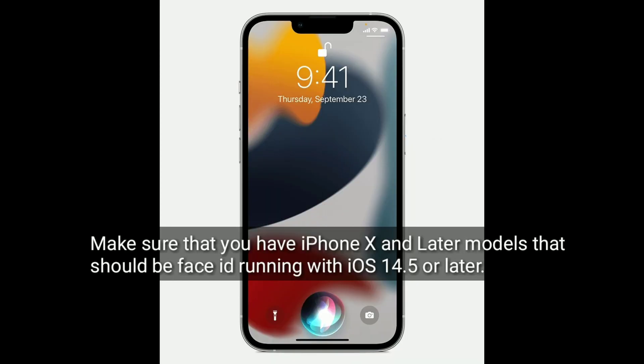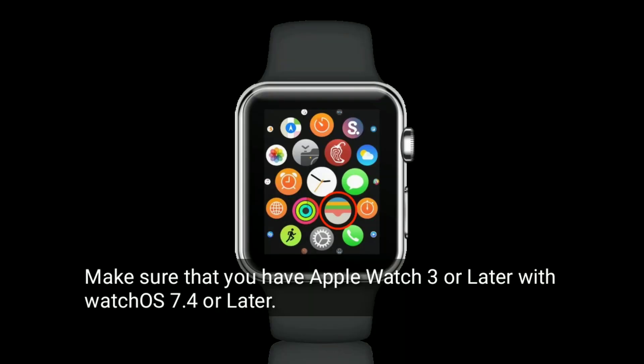Make sure that you have iPhone 10 or later models with Face ID, running iOS 14.5 or later. Also make sure that you have Apple Watch Series 3 or later with WatchOS 7.4 or later.